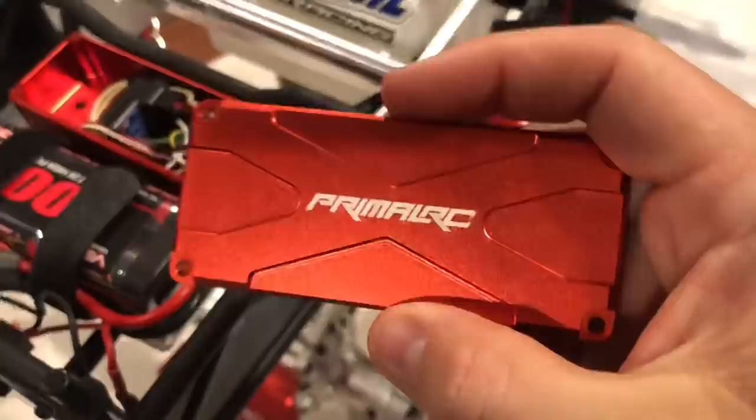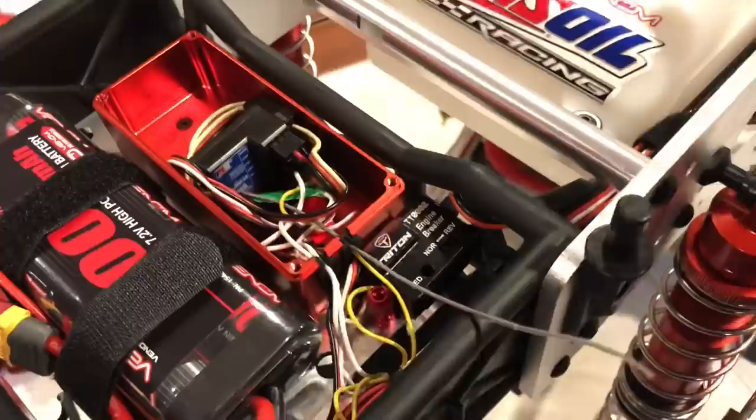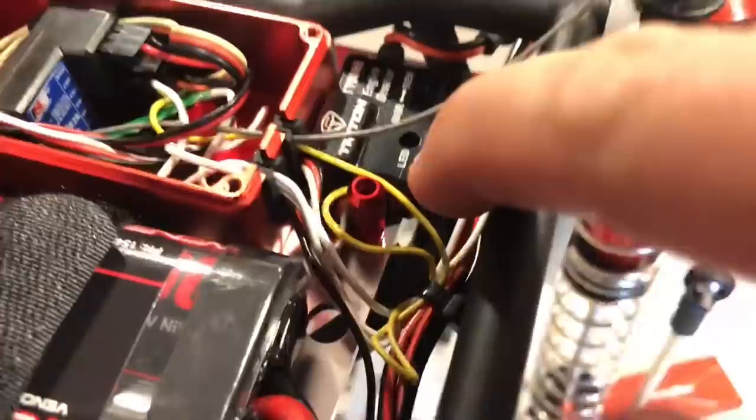Check this out. Look at this beautiful thing. Look at the quality here. This is what you call a real receiver box. I might get one of these for my Primal Draxter. Look at this beautiful thing here — this holds your antenna.